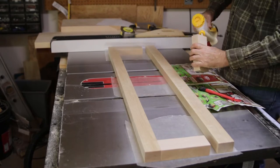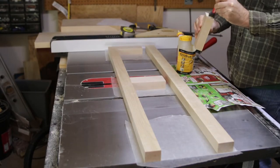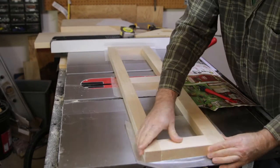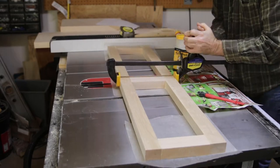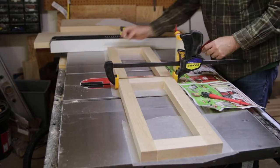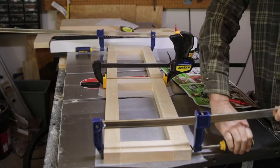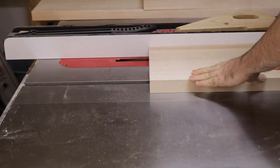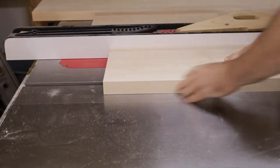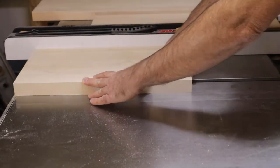Here I am gluing it up, and here's a mistake — don't ever do this. Don't ever put wax paper down on your table saw and then glue on top of it, because the moisture goes right through the wax paper, which leads to rust. So I had to clean that off — that was a bummer. Otherwise the glue-up of the front facing went well.